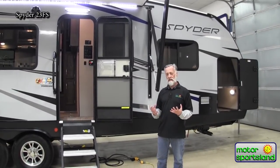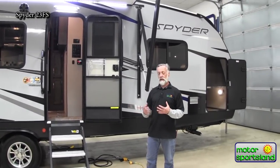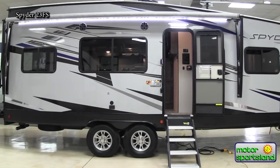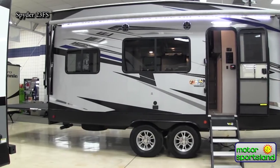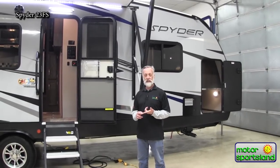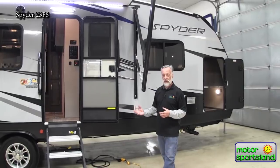It all starts with the frame. The frame underneath all Winnebago toy haulers is a bow frame, and it's huck bolted together instead of being welded. Some may think that's not as strong as welding, but actually it's quite a bit stronger. Most of your semi trucks, Boeing 747s — those frames are huck bolted. Bluebird school buses, the buses your children ride on, those frames are huck bolted. It's a very strong way of fastening the frame together, plus it resists corrosion because you don't have those weld joints affecting the powder coating.